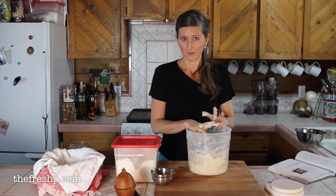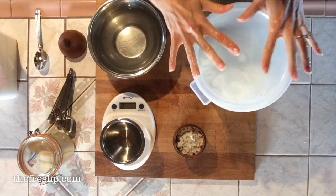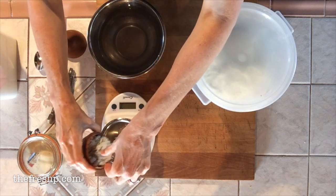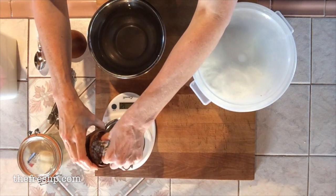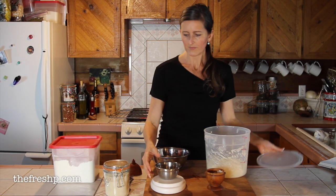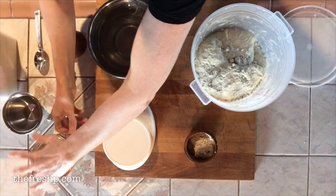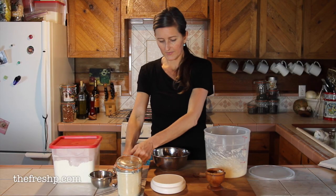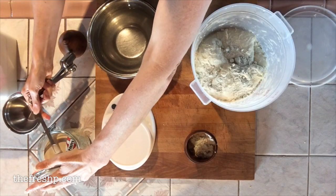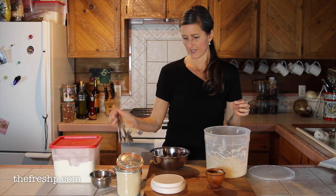It's been 30 minutes, our dough is autolyzed, and we're going to add the yeast and the salt. It's two percent salt, so 22 grams of salt — I'll sprinkle that over my autolyzed dough. For the yeast, it's 0.8 grams, and since I don't have a scale that sensitive, it's a scant quarter teaspoon — just slightly below a quarter teaspoon. Sprinkle the yeast directly on the dough.